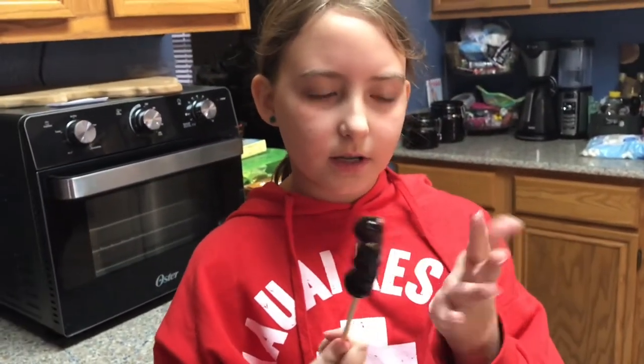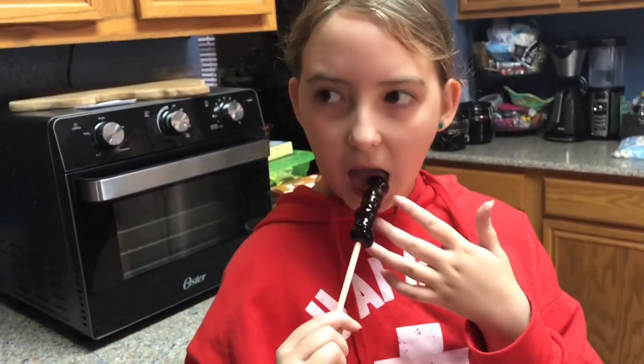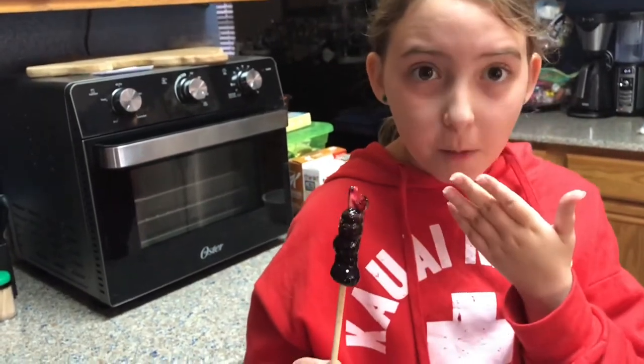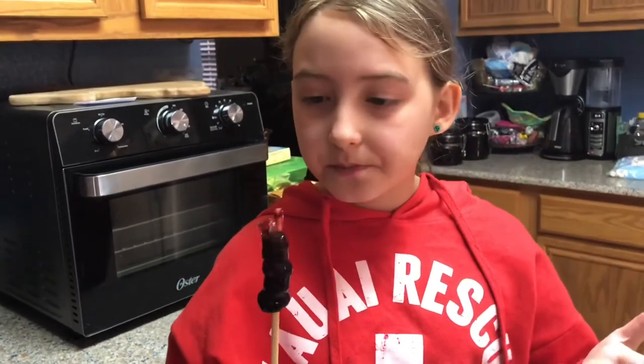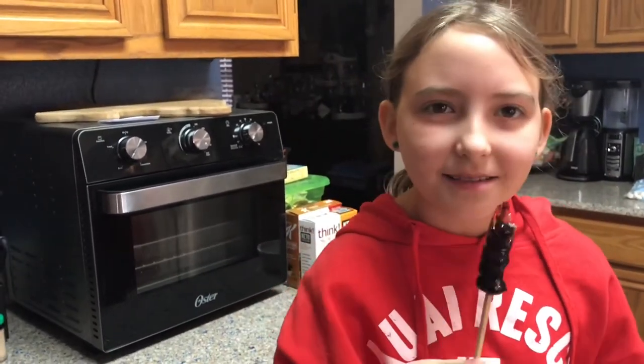So this is what the blueberry one looks like. It's still hot and the juice is kind of coming out. But I'm going to try it. Mmm — it fell, and I'm going to get it on my shirt. It crunched! It's really good. The blueberry one was amazing. I ate it all already.